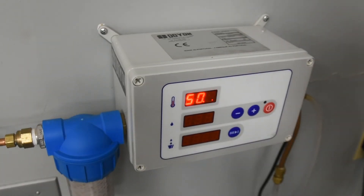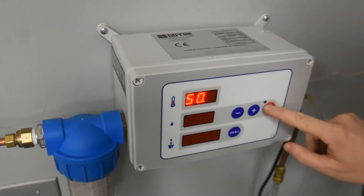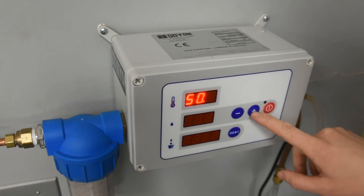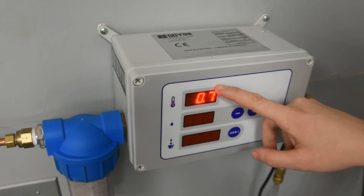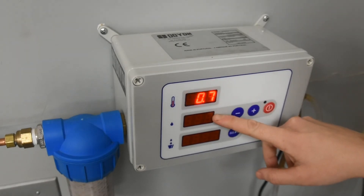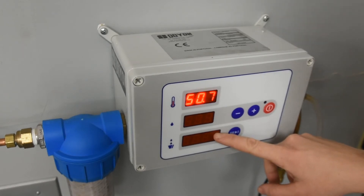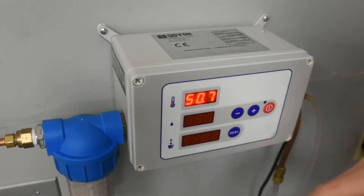Looking at the electronic control panel, we have a start dispense button, a water meter indicator light which will either be on or off, and buttons for increasing and reducing the quantity of water desired. This display shows the temperature of our water, the quantity desired, and then the quantity actually dispensed. This button here resets the quantity dispensed to zero.